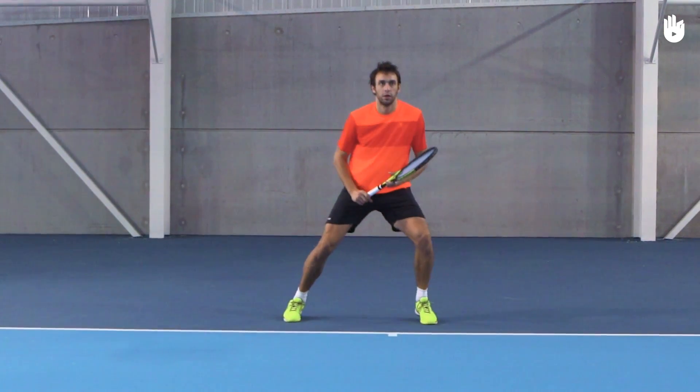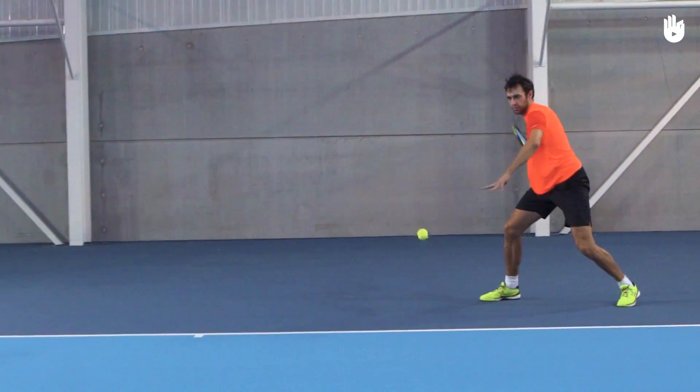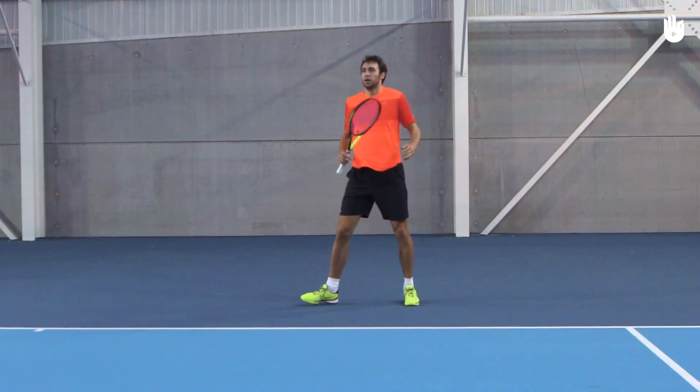For the shot, bend your wrist back and drop your racket arm. Unload and transfer your weight forward. Swing the racket in a C-shape movement as you approach the ball. Hit the ball just a little in front of the body and when it is around waist high.